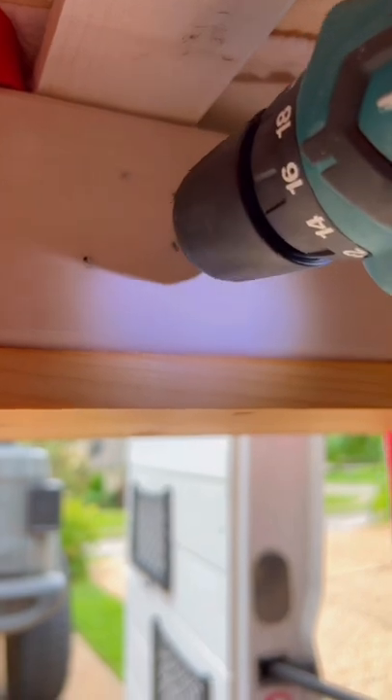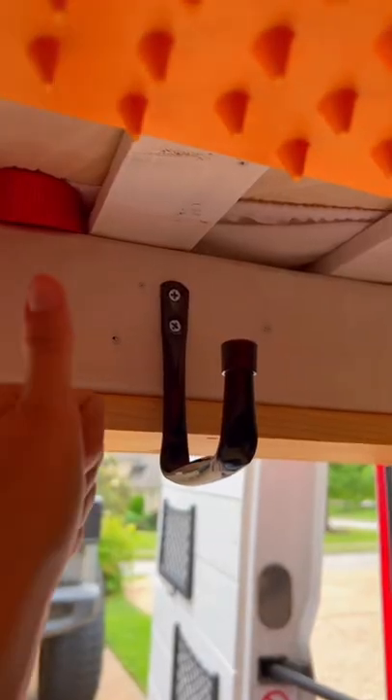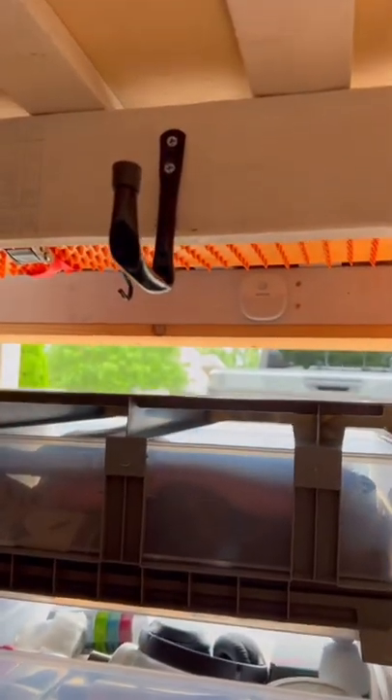I start with pre-drilling my holes because the screws are pretty long, and this is what the first one looks like. My assistant passes back the hooks as I start getting the rest installed.